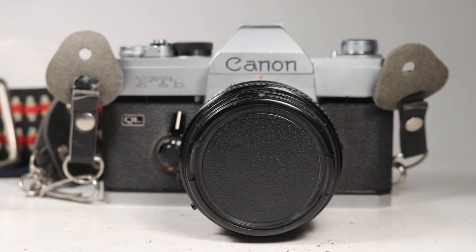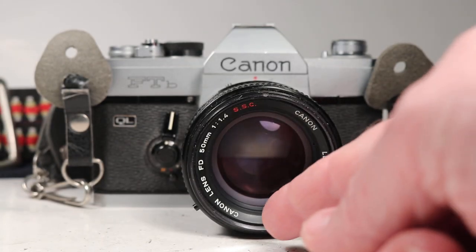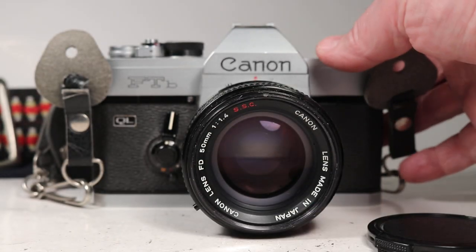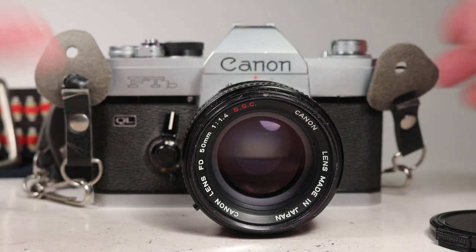In this video we are going to be looking over this Canon FTB 35mm film SLR camera equipped with this fast FD 50mm f1.4 lens. What I want to do here on video is put this camera through the types of tests that you would want to do if you were holding it in your hands and inspecting it prior to making a purchase decision.